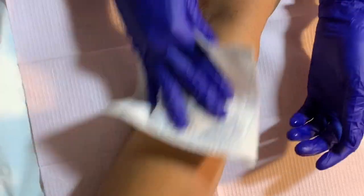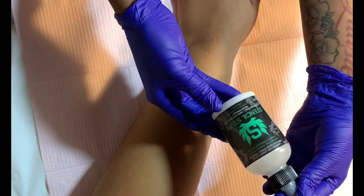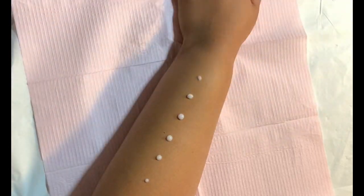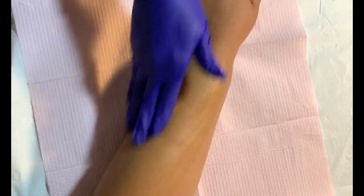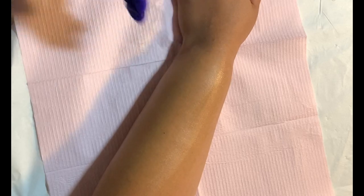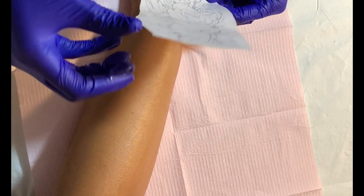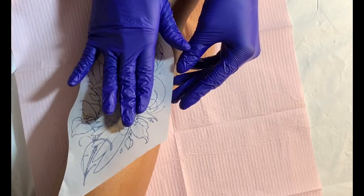After the area is all nice and clean and smooth, wipe it down with some alcohol again. Then to apply the stencil, I'm using Stencil Stuff — this is my favorite product for stencils. It will also be in the description box down below. You don't need a whole lot of it, but enough to cover the whole area so you're not missing parts of the stencil. Rub it into the skin until it's a tacky consistency — that's when you know the stencil is going to stay on without bleeding. Once it's absorbed and tacky, place the stencil and make sure your client is happy with the placement before you apply pressure.